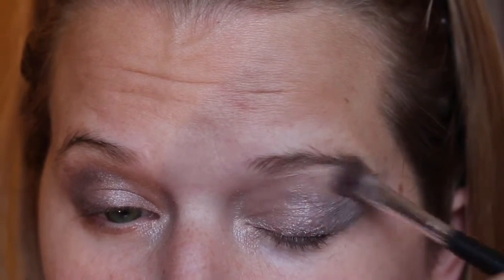And again, my eyebrows - I promise next time I put up a video... well, I'm not gonna promise, but I'll fix them soon.